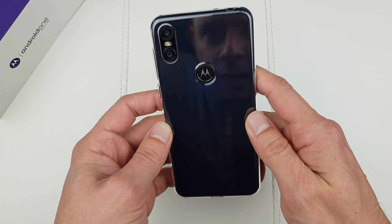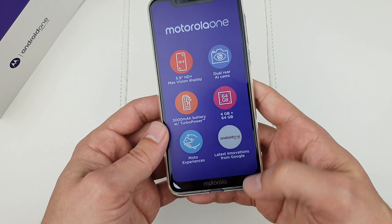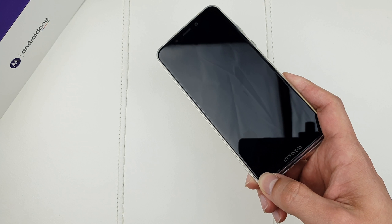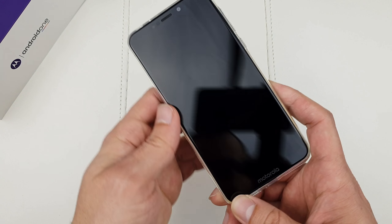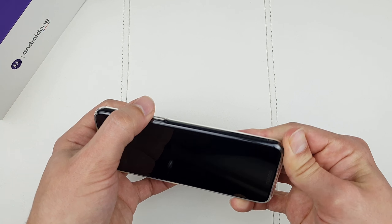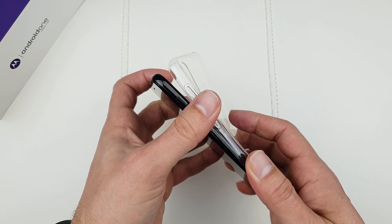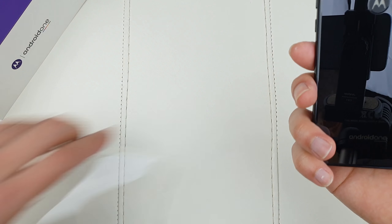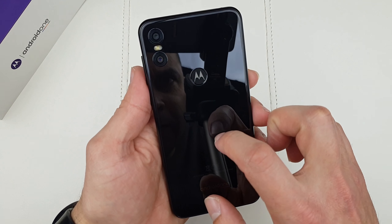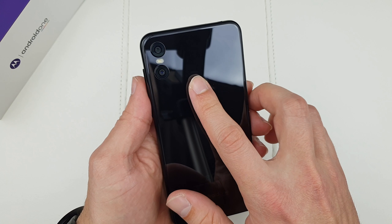I'll place the box aside. There's a case! I really like that — Honor is giving cases and now Motorola is giving cases too, that's cool. Let's peel this off and put it aside. Let me take the case off because I want to see the actual phone. It's pretty stiff, which is good.